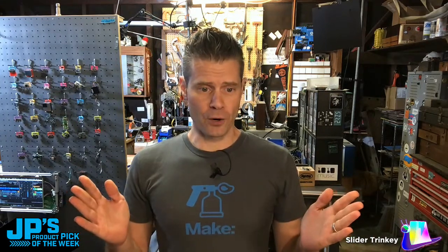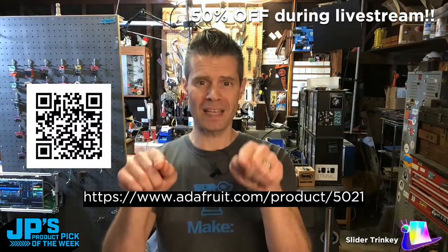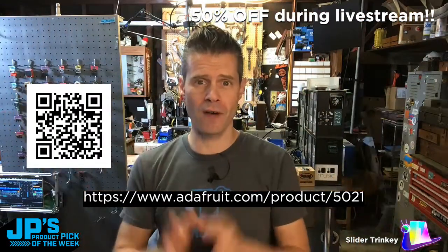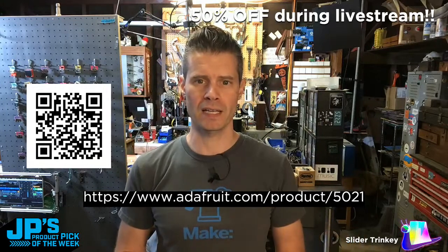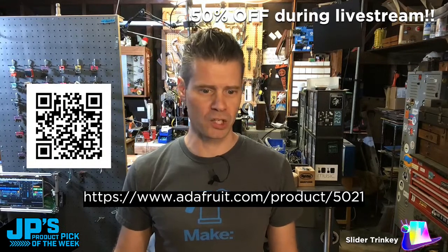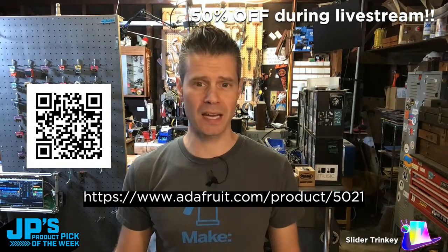Without any further ado, I want to direct you to this product page. You're going to want to head here and watch the show from inside that page so that you can get a gigantic 50% off on today's product pick of the week. You can go to this URL or use this QR code. If I head there right now — okay, that reveals everything — but there it is. You can see the show is happening from right in there, so you're not going to miss anything, and you can get 50% off on today's product pick.